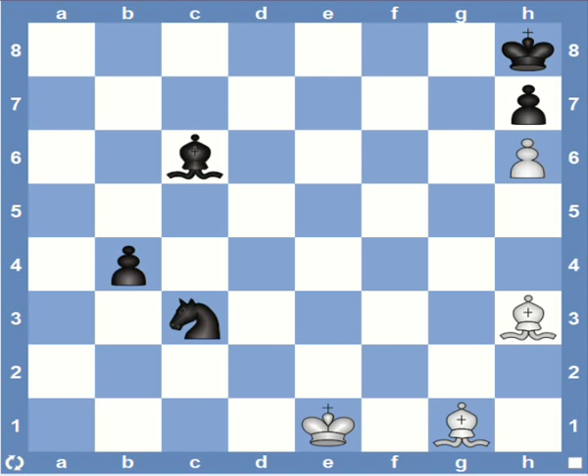Sometimes it's also possible to cut off all the flight squares for the enemy king and then gradually position a piece to finish the game. This is a good example of that strategy. White can start with bishop e6, which cuts off all the flight squares for the king. So all that needs to be done is play bishop d4 and it's game over.